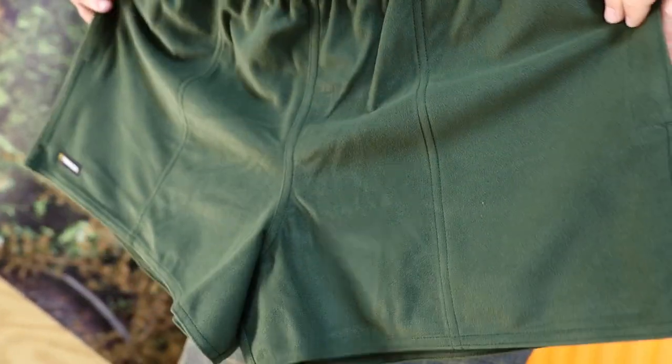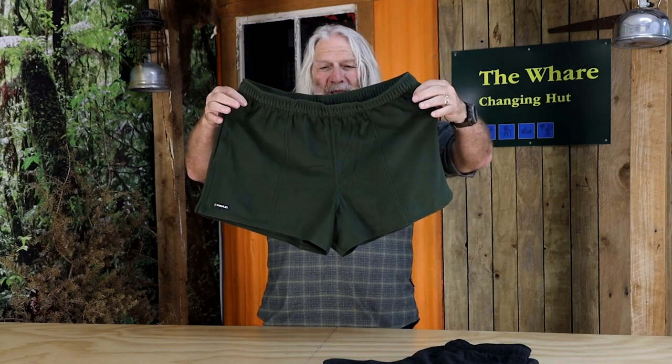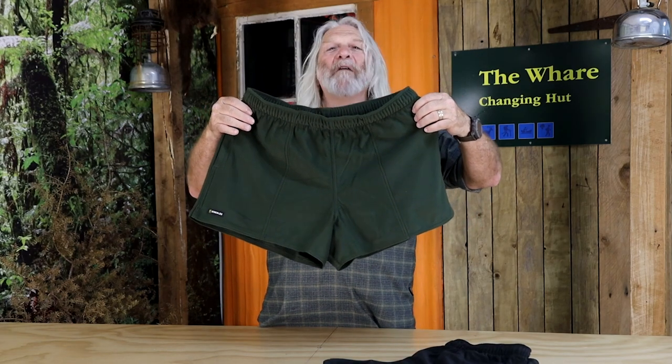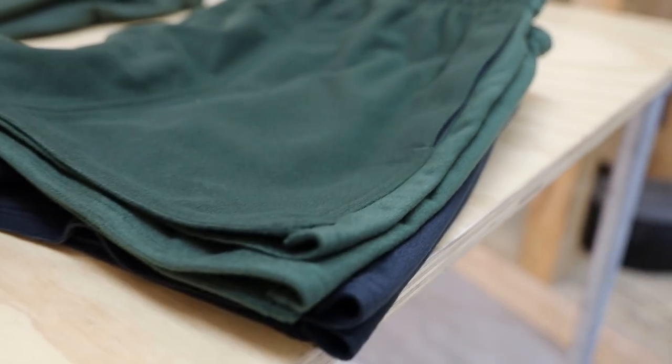The cut comes up a wee bit as you can see, so if you're jumping over logs or jumping over a fence, the Poli short is going to allow you to do that in absolute freedom. I'd say I've got ten pairs of these — I've got them in the olive and the black. I'm never short of a pair of Swazi shorts.